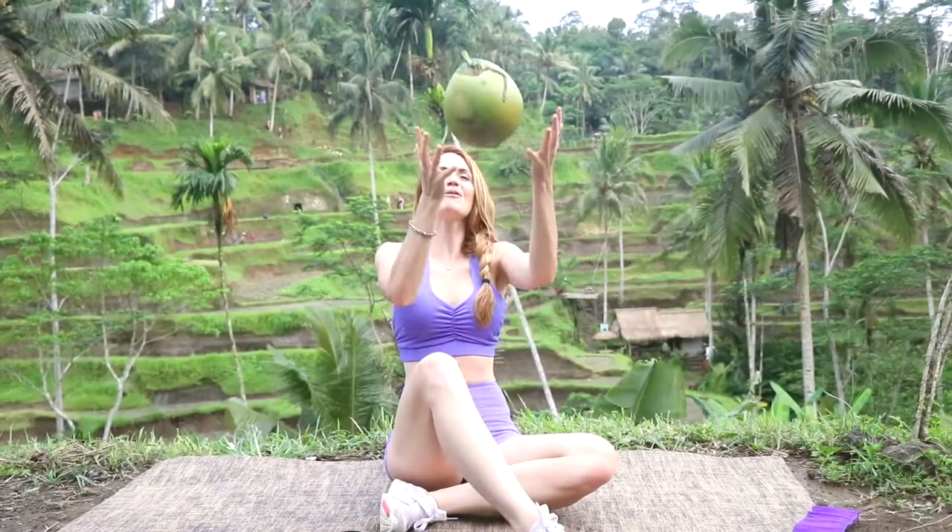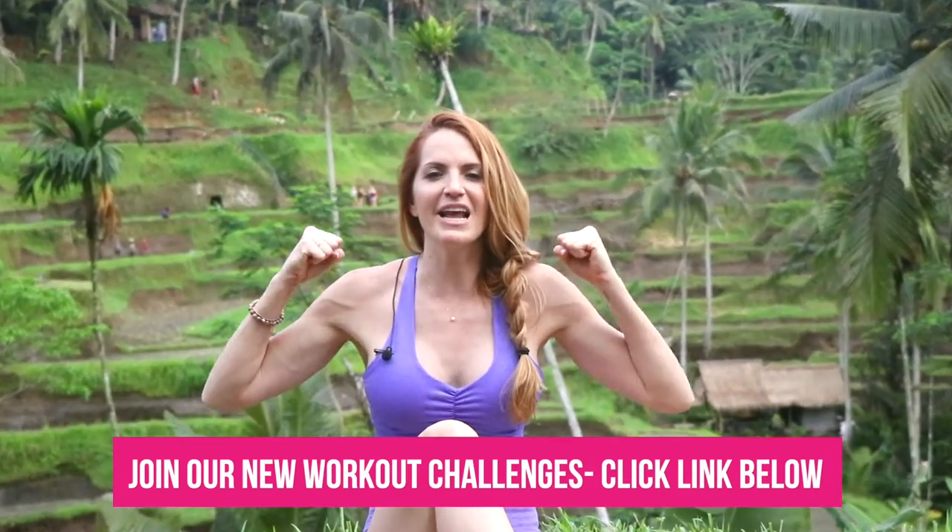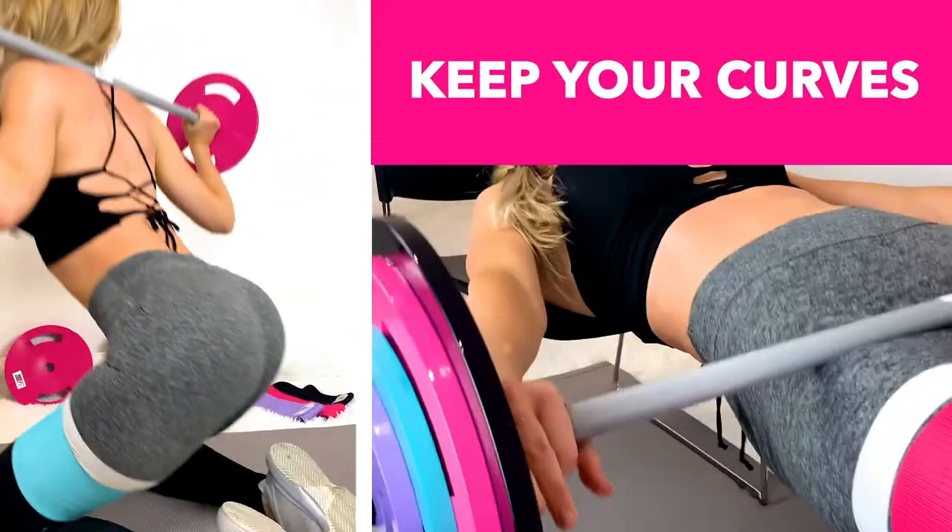Great job on getting your coconut workout in for today — really sculpting that upper body! I have more workouts where this came from, so go ahead and click the link below to get those. You'll also be able to get a community, diet programs, and so much more.